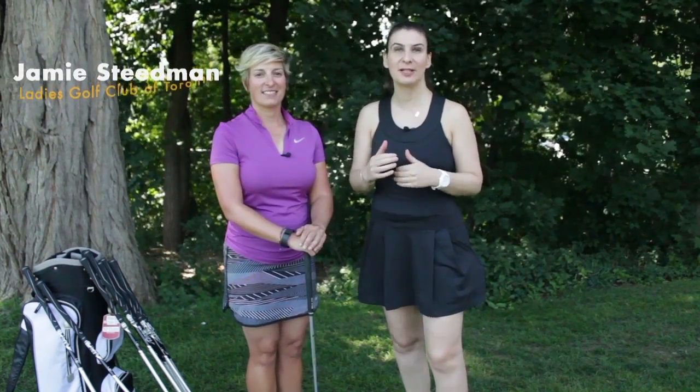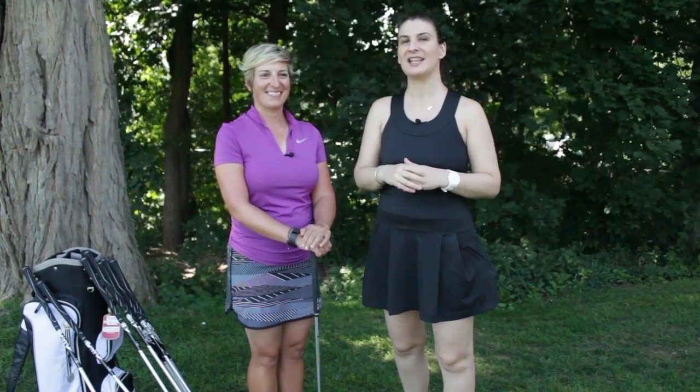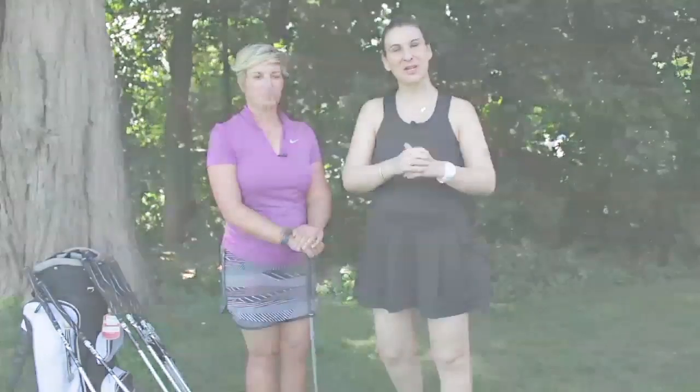I'm Sophia from Caribbean Golf Getaways and today I have the pleasure of working with head teaching professional Jamie Steedman from Ladies Golf Club of Toronto. Today we're going to talk about an issue that a lot of women face when it comes to what to do with your chest when you're actually golfing. So keep watching.